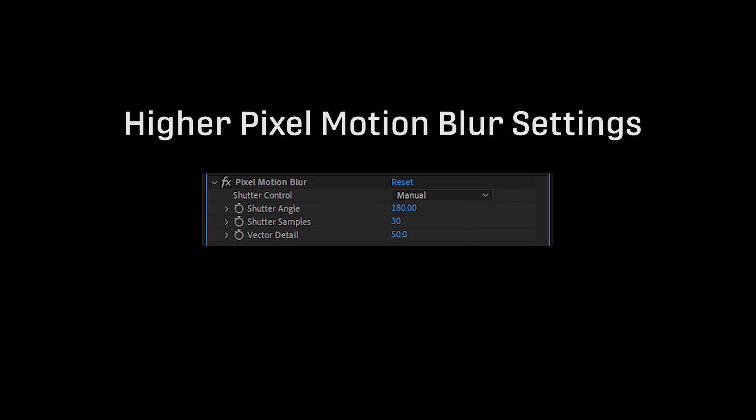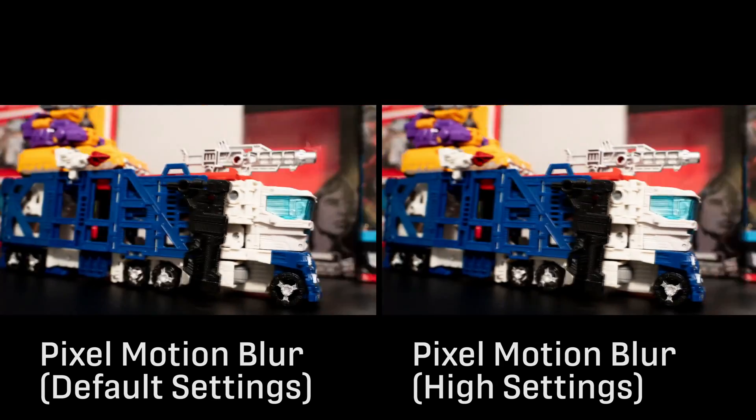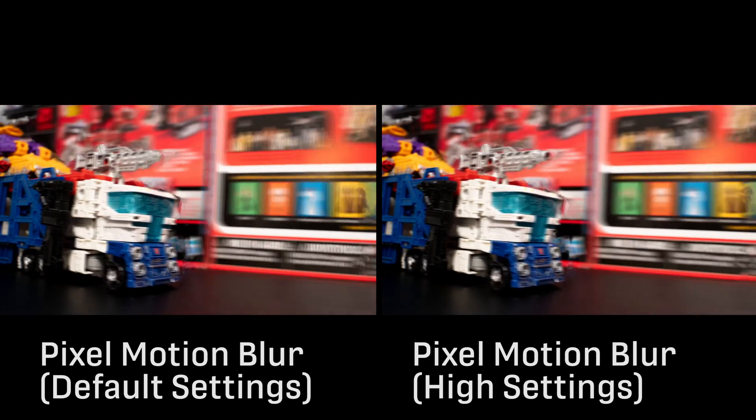Now I'll compare footage with the default pixel motion blur effect settings to some higher settings. In my opinion, it's definitely worth cranking it up a bit most of the time. However, this of course does take longer to render.